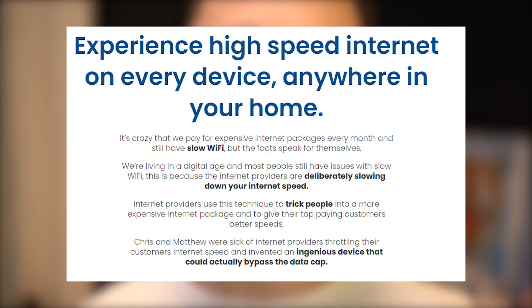This device is definitely not using some secret technologies as the advertisement claims, and it won't give you the fastest internet connection just by plugging it into a socket. But it will extend the effective range of your Wi-Fi, which is a good enough reason to buy it.